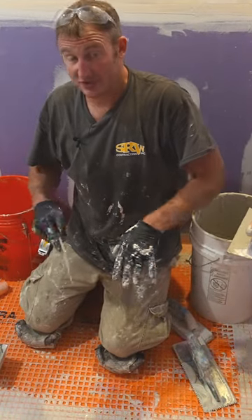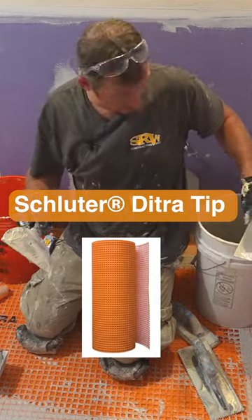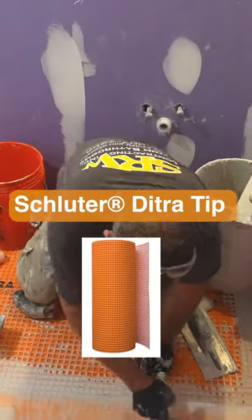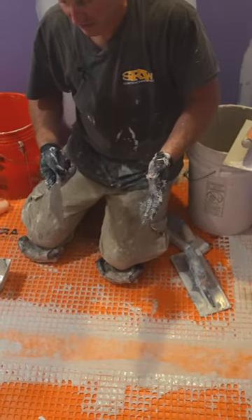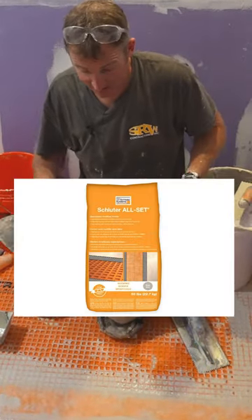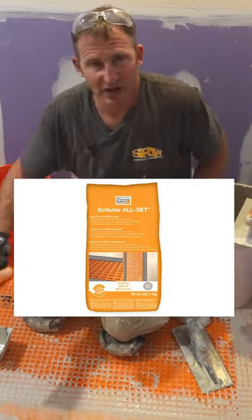We're going to be installing the tile today, so you don't really have to dress anything with the waffle. But if you did have some excess thinset, you could just fill all the waffle the night before and then set the tile tomorrow. This thinset is expensive, so you might as well use it up. And if you had like a half a bucket, you could just fill that whole waffle in.